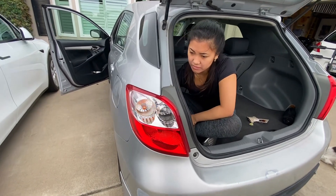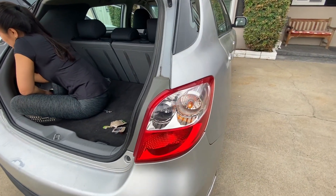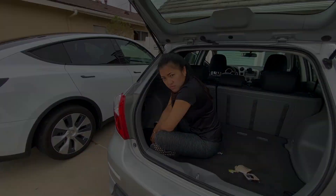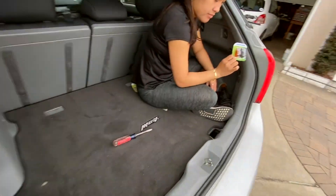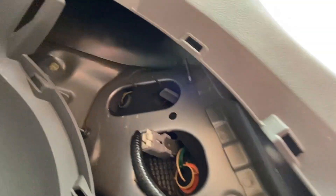It works! Since the bulbs come in a two-pack, and if that bulb went out this other one is probably pretty old too, we should replace both of them. We got this side buttoned up — that was pretty easy. Then we took out the access panel on the other side, which is a little different, but the socket is much easier to get to.